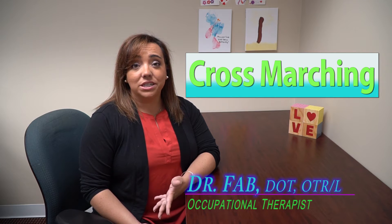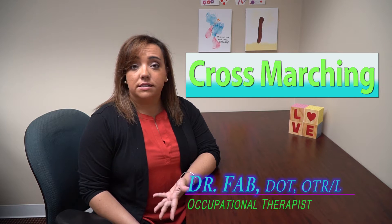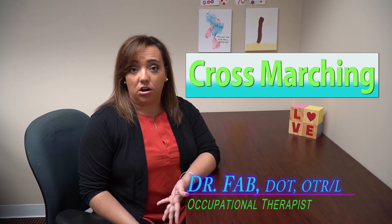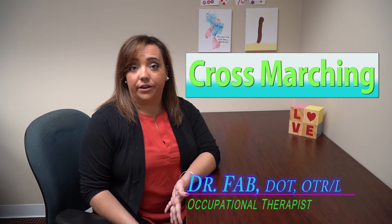Hi guys! I wanted to talk a little bit about an exercise called cross-marching. Some people like to call it cross-crawl. I think it's a fantastic exercise because it targets a lot of different skill areas.